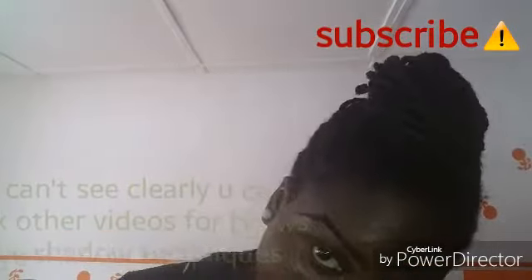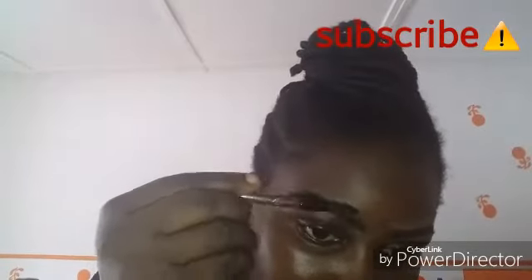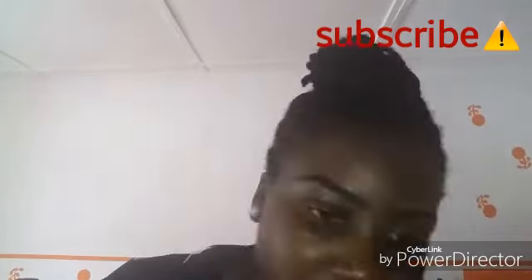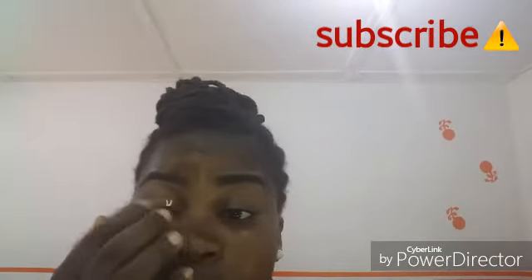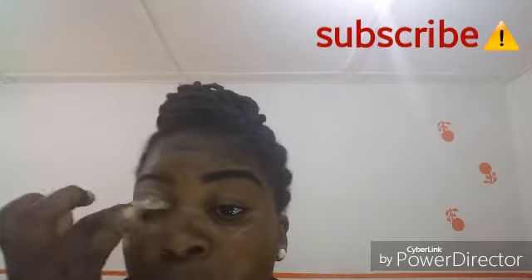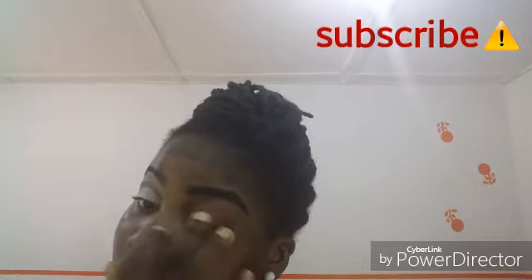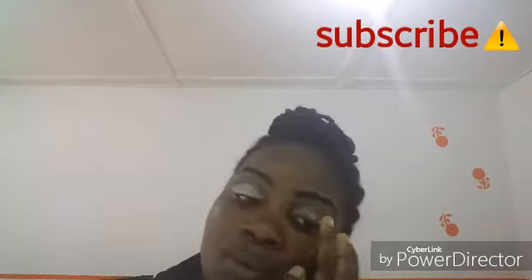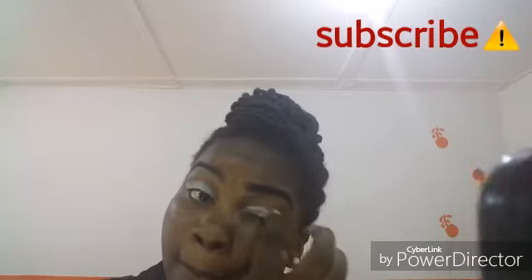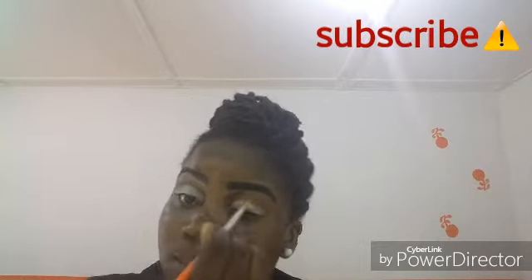After the eyebrow, the next thing is eyeshadow techniques. I'm brushing the eyebrow properly so it's in place — outer part upward, the rest downward. Right now I'm applying the eyeshadow base, which is the primer. Unfortunately in this video the eyeshadow clip got corrupted, so I didn't include it. Like I said, you can check my other videos for eyebrow and eyeshadow techniques. After this, the next thing I'm showing is foundation application.